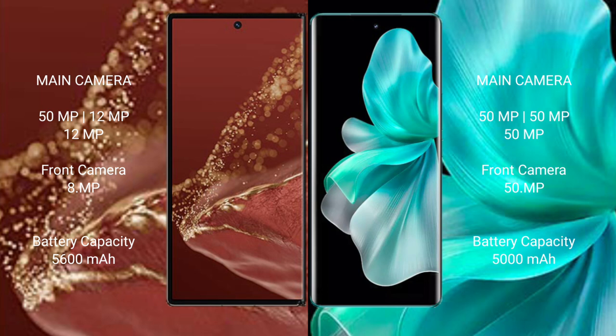The Huawei Mate XT Ultimate features a rear triple camera setup of 50MP plus 12MP plus 12MP, and an 8MP front camera. The vivo V30 Pro has a rear triple camera setup of 50MP plus 50MP plus 50MP, and a 50MP front camera. The Huawei Mate XT Ultimate has a 5600mAh battery with 66W fast charging support.